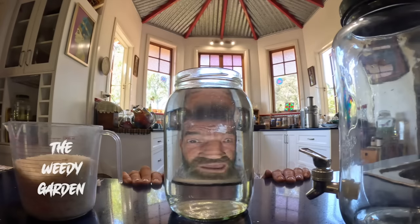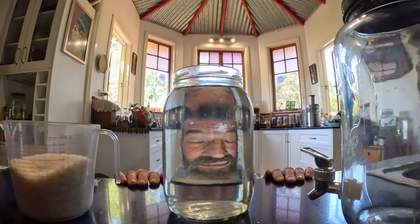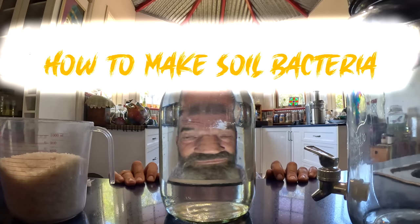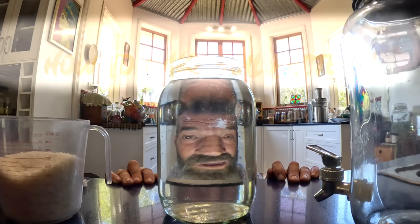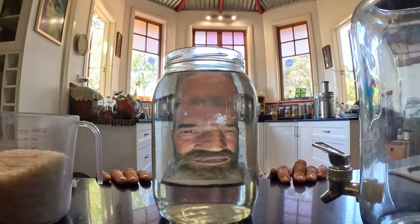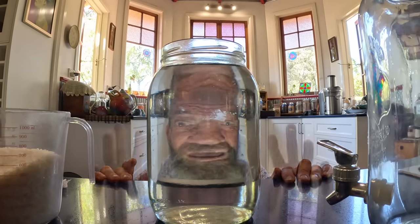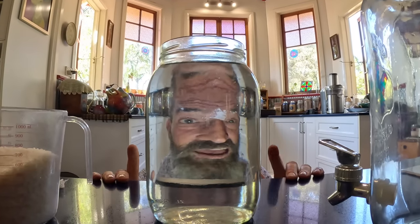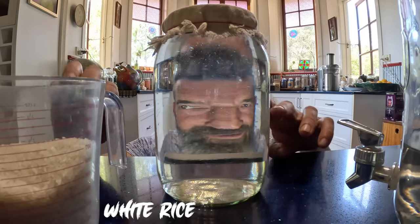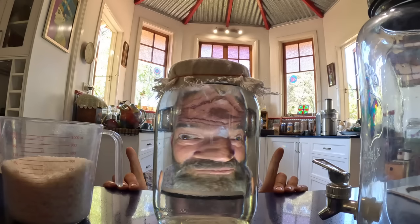Welcome to the Weedy Garden. On this episode, we're going to start in the kitchen and make some lactobacillus bacteria, which will end up in my garden up on the hill. They're really good for helping break down organic matter in compost, and if I mix them with bananas, seaweed, or chicken poo, I can make my own fertilizer. I'll show you how, using just some rice and water.